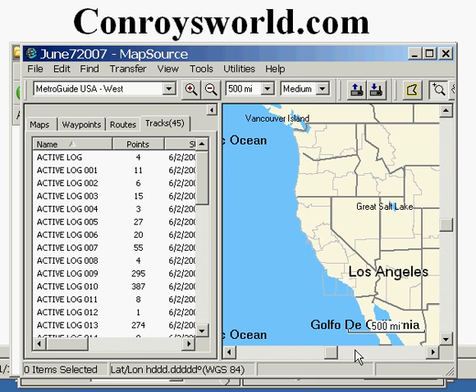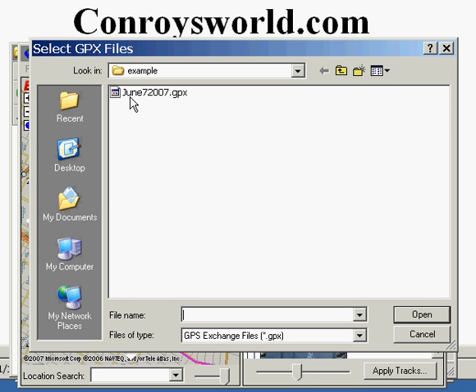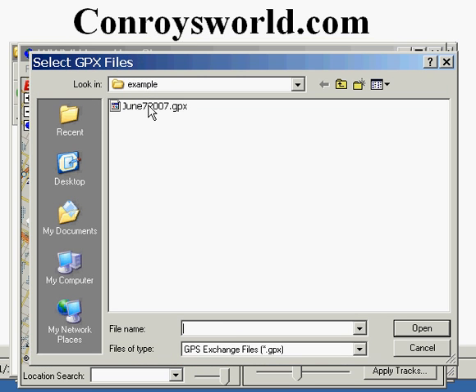You're now ready to geocode your photos. Start the WWMX Location Stamper software. Click on Tracks, Add Tracks, and pick the file that you've just saved with your Mapsource software, then click on Open.